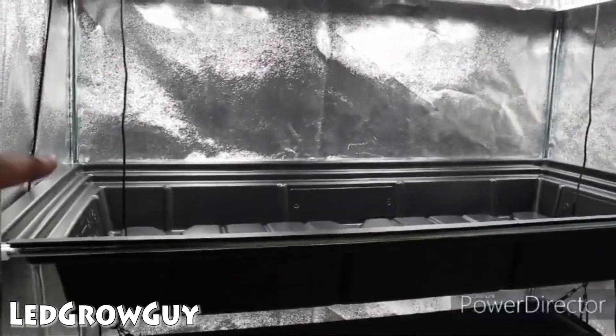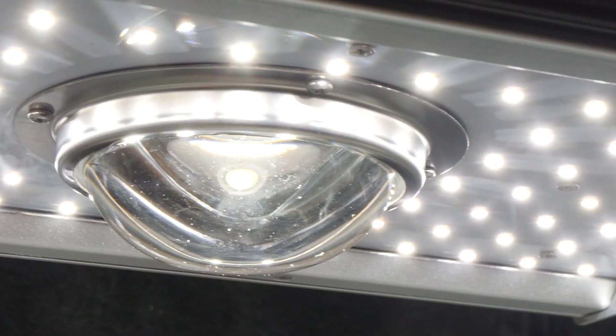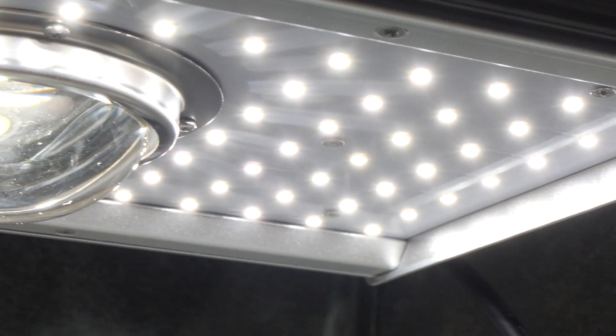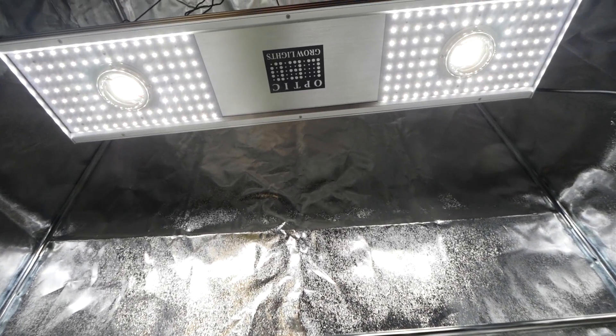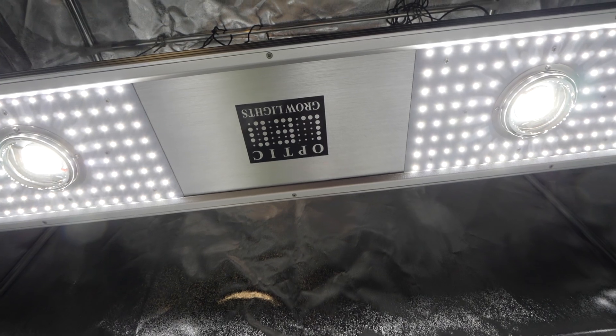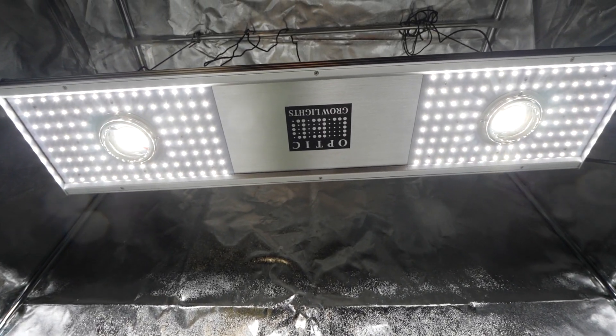LED Grow Guy is actually doing that right now if you want to check him out — it seems like an awesome way to get the most growth out of a small area. Another thing I like is the dimmability; it's a very nice driver. I can put the driver on the outside of the tent if I want, which is what I did.